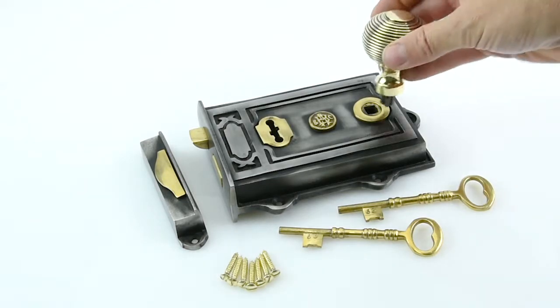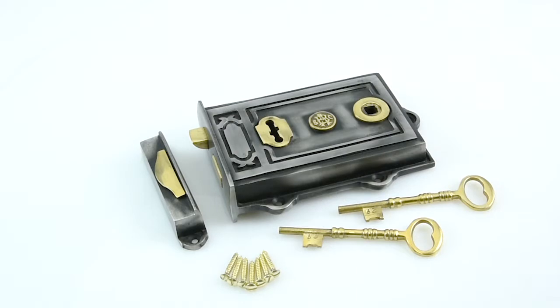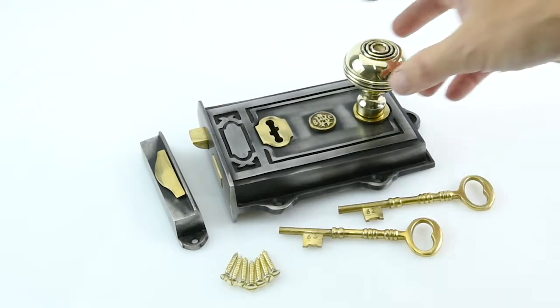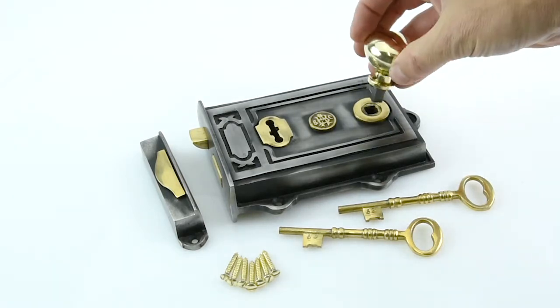We also do two larger ones — there's the beehive doorknob and one we call a block. In theory you can buy it without the doorknobs and have any doorknobs on there that you'd like, so you don't need to have the three that we've suggested.